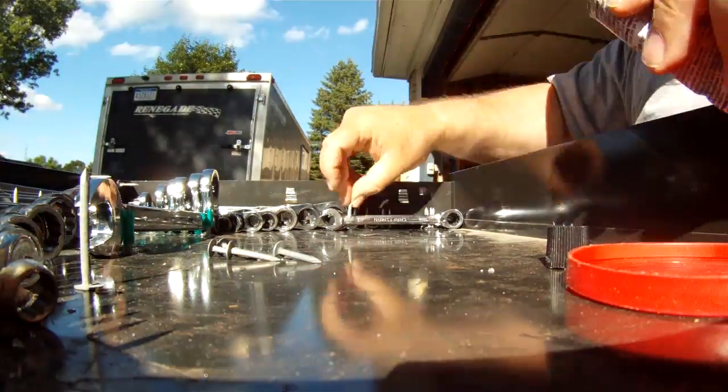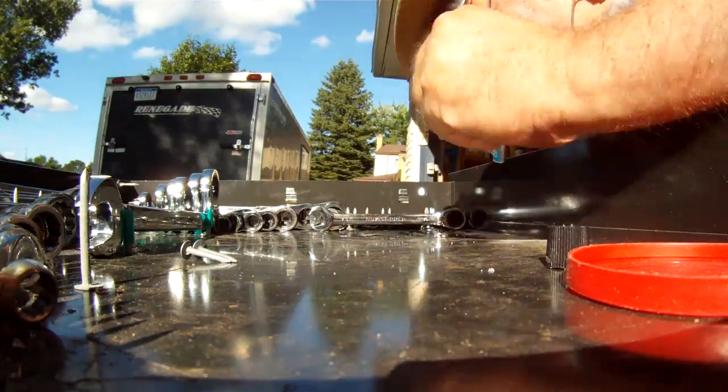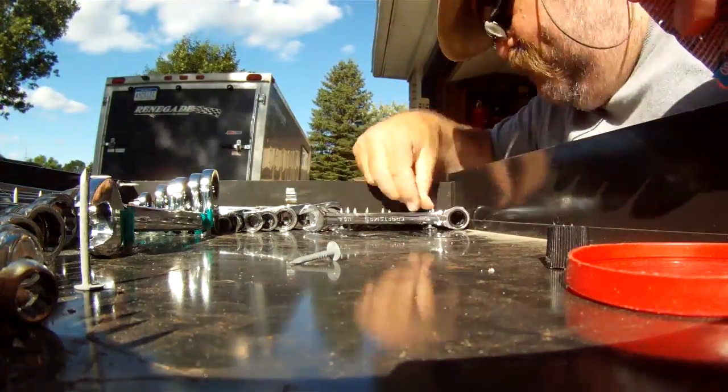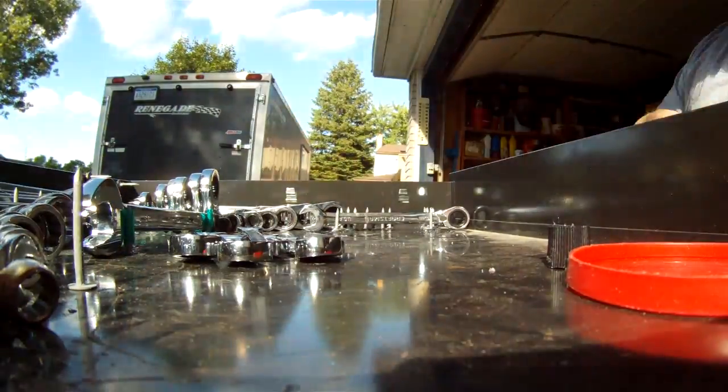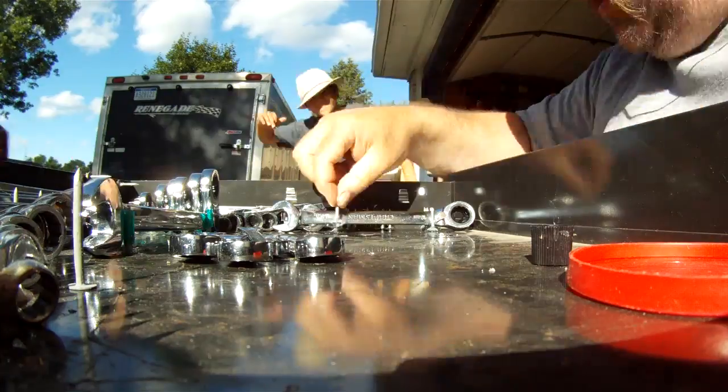I use two different length nails and sometimes, when I get in the mood, I'll cut the heads off and use a Dremel tool to smooth the tops off. But honestly, I'm just at a point where I can just reach in so easily, and I might get a little poke, but it doesn't really hurt when I reach in to get the nails. Man, this just works beautifully.